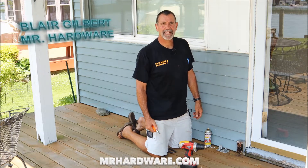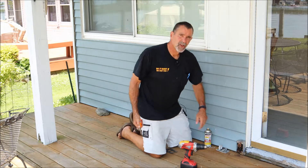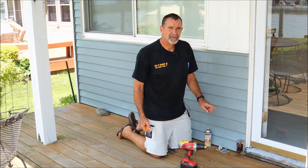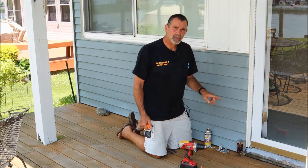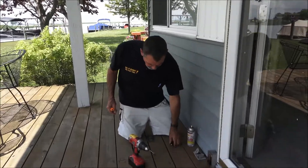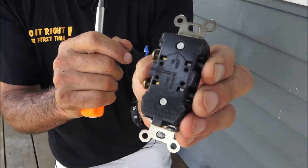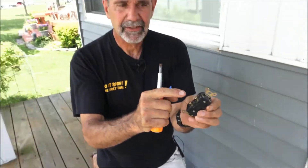I'm Blair Gilbert here from MrHardware.com and Gilbert's Pro Hardware in St. Clair Shores, here to discover why this receptacle has failed. I've already repaired one on this building, and it was because of speed wiring, where someone took the wires and put them into the speed holes in the back of the receptacle instead of stripping the wire and wrapping it around the screw head.